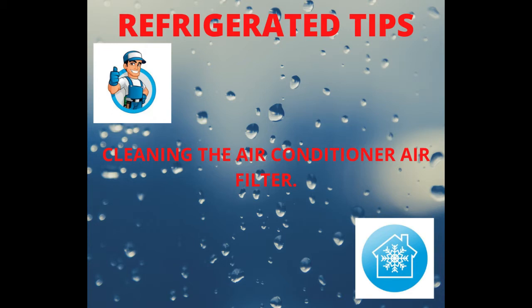1. Open the panel. 2. Lightly press the air filter, causing it to pop out. 3. Remove the filter.